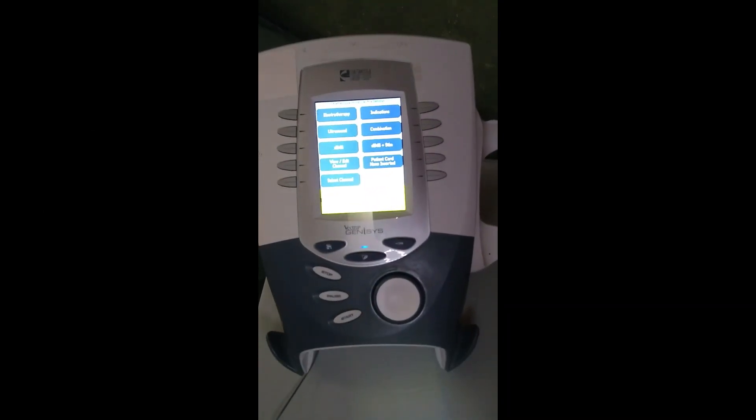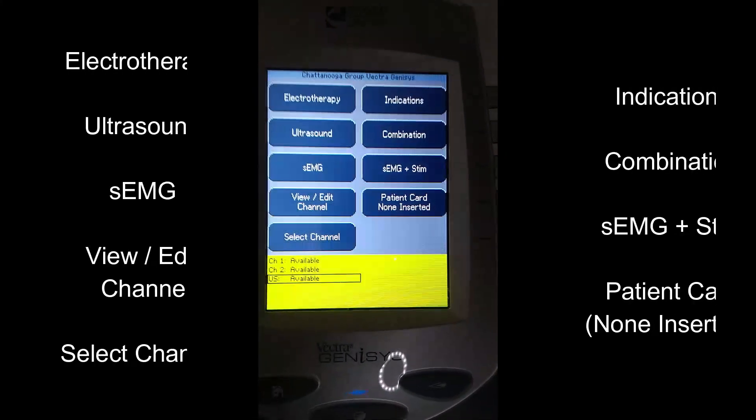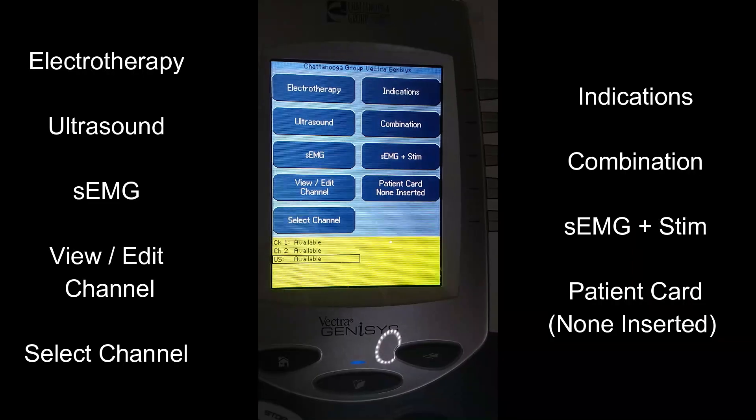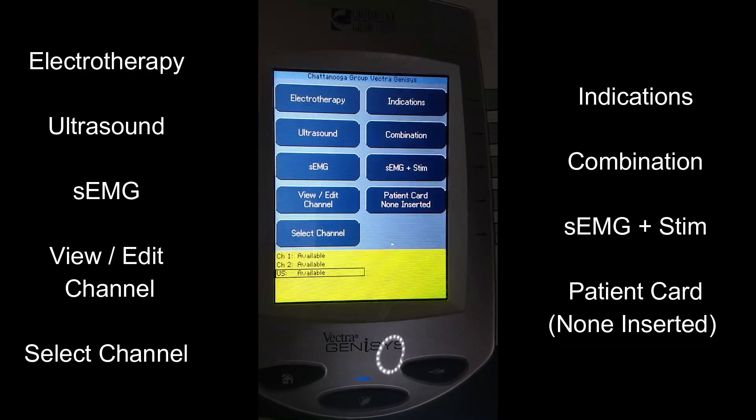Let's go closer into the screen. Right here are the different options — these are the options you can see on the top screen.